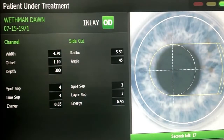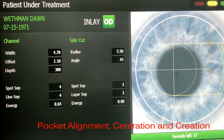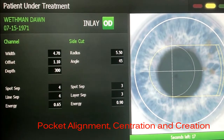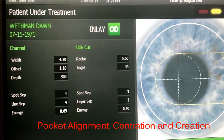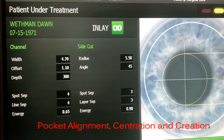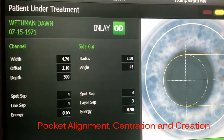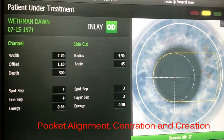I like creating a pocket for the inlay first, and we do that using the IFS-150 laser. It is recommended that the pocket be at least 250 microns deep, but I like to go as deep as possible while maintaining at least 250 microns of stroma posterior to the inlay. In this case, we've gone to a depth of 300 microns. The density of pro-inflammatory keratocytes is much lower the deeper you go.